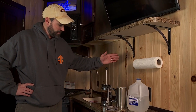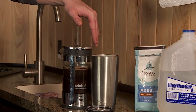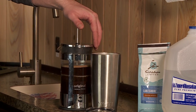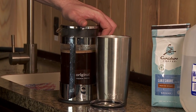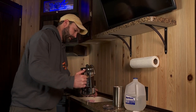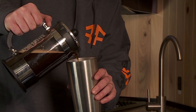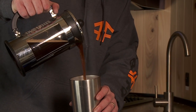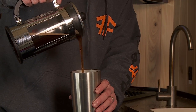Alright, the time is up. Now we're just going to do a nice plunge down, nice and easy, push that right down to the bottom. Now we're just going to go ahead and pour right into the coffee cup and enjoy delicious fresh brewed coffee.